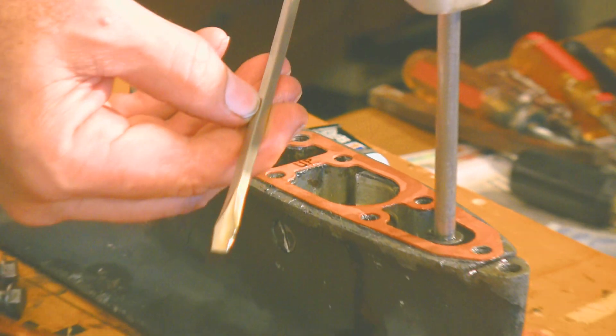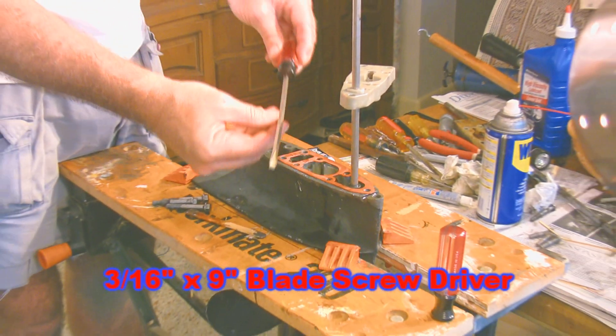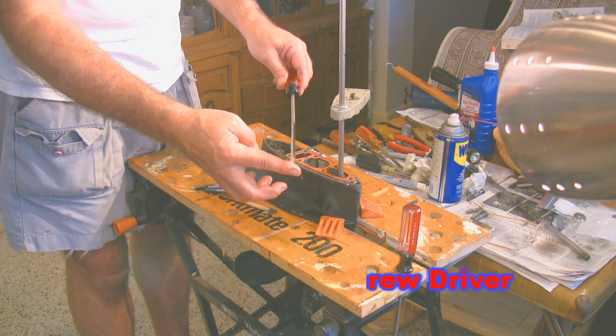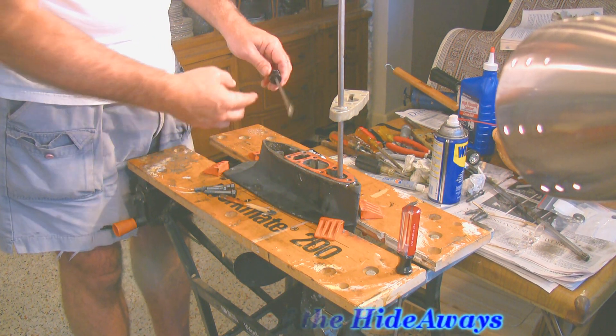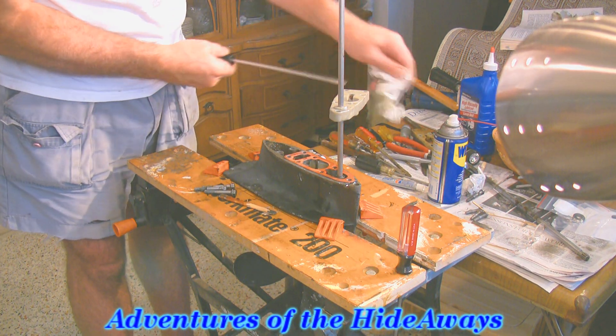One of the other things that's essential for this is to have a nice long screwdriver. This is a 3/16ths — that's this end — and it's got a 9-inch shaft, and that's long enough to reach down or in and do what you need to do to get everything lined up. We used two of them; you could probably get by with one.